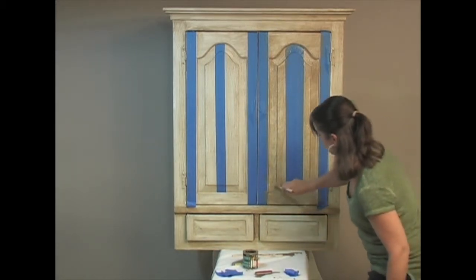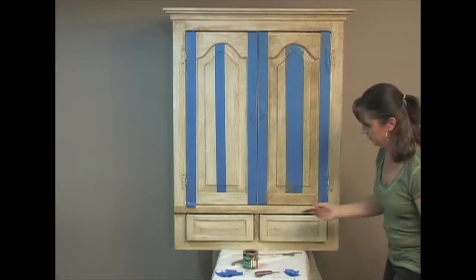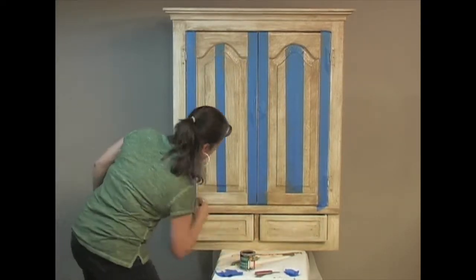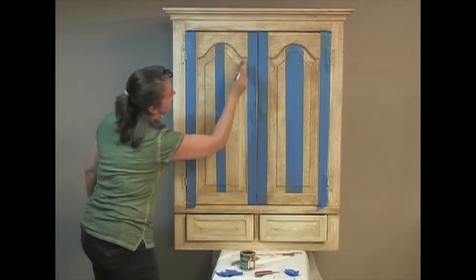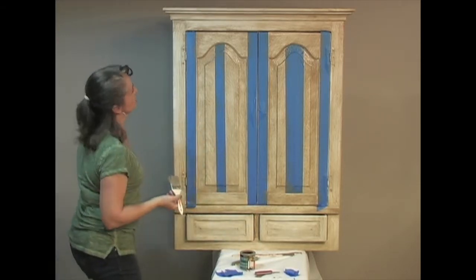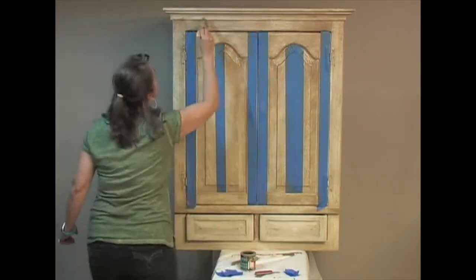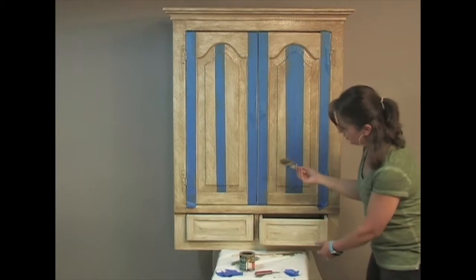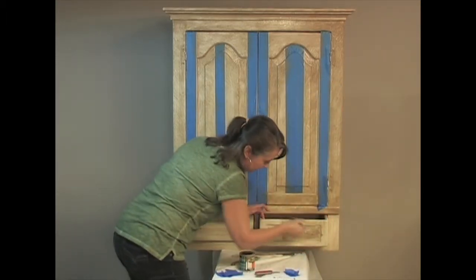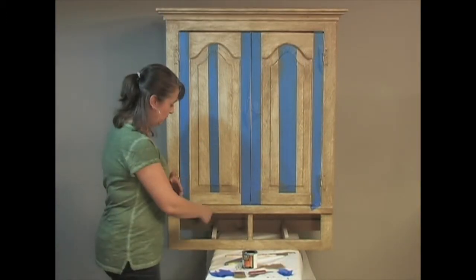Catch those strips. When you're doing faux finishing, faster is better, and remember it doesn't have to be perfect. We're going to do the drawers — just leave them in and pull them out a little bit. Again, move quickly and get the product on. Our second layer of step one is dry now, so we're going to pull out the tape.